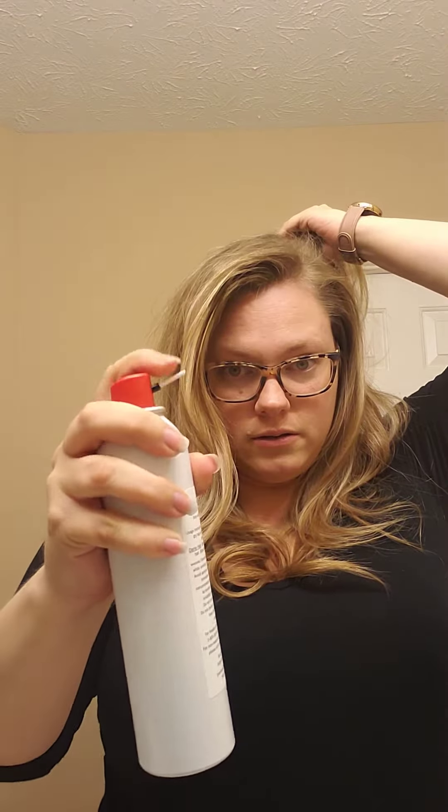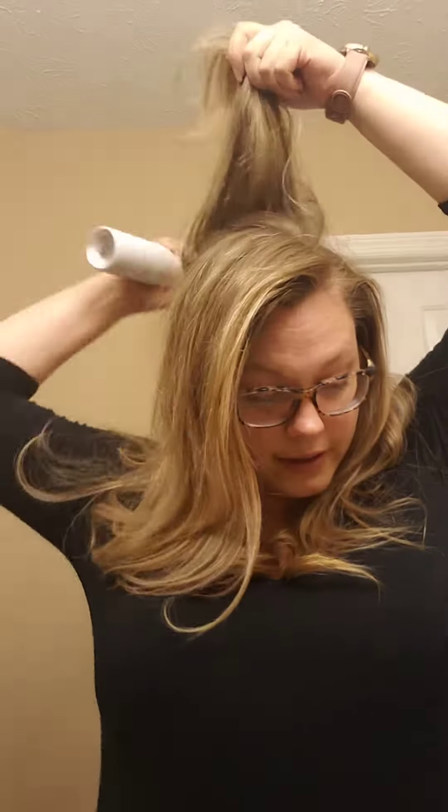You'll do the same thing in the back, kind of at the crown area. Remember, we're using the targeted nozzle for this. Now we've got some good product there at our root.